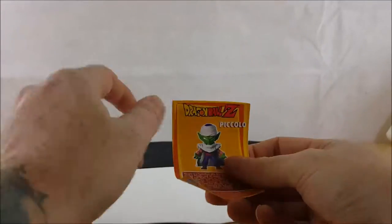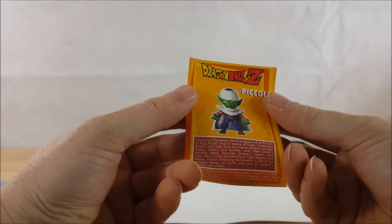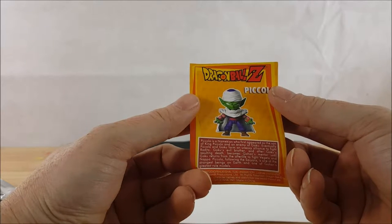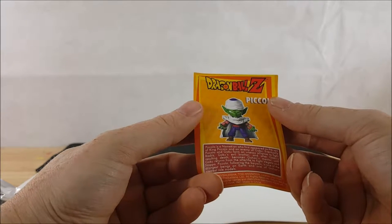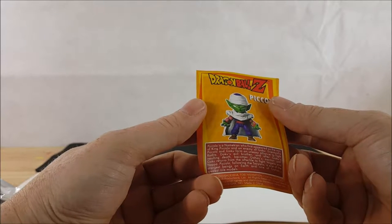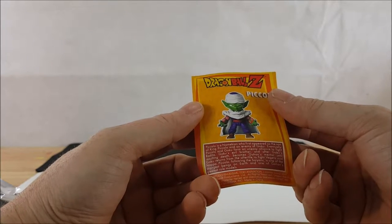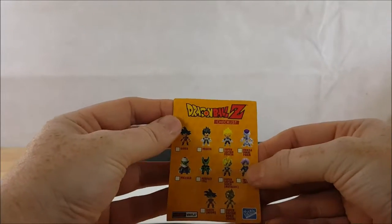We got Piccolo! Here's his little card: Piccolo is a Namekian who first appeared as the son of King Piccolo and an enemy of Goku. Eventually Piccolo and Goku form an uneasy alliance to fight Raditz, Goku's evil brother, and after Goku's resulting death, Piccolo becomes Gohan's mentor until Goku returns from the afterlife to fight Vegeta and Nappa. Piccolo is one of the strongest beings on Earth and one of Gohan's greatest role models. There's also a checklist on the back.